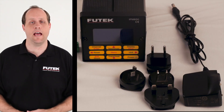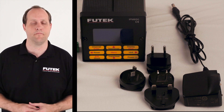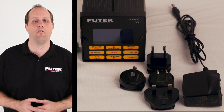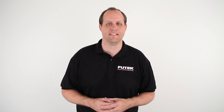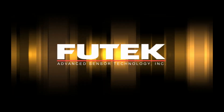The lockout feature in the IPM-650 has been improved with the use of a customizable password. We have also designed the IPM-650 to power using a 12V DC power adapter, which reduces the risk of damage from an unstable power supply. For more information, go to www.futek.com.